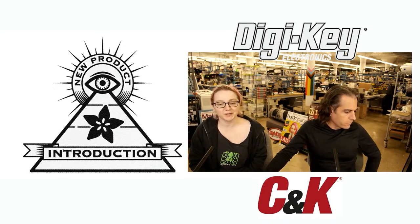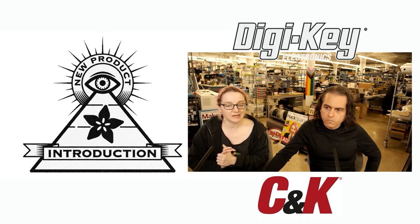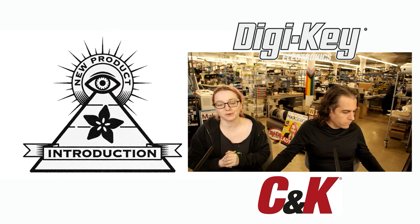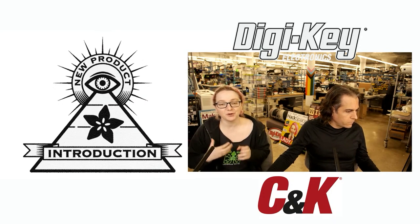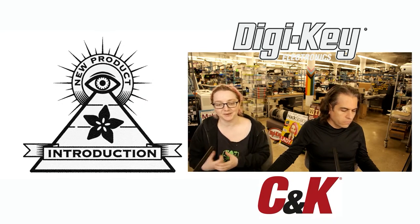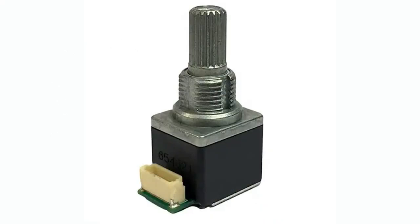I always love to show people how to make their products more reliable. One of the things about doing maker electronics is I get to work with a lot of low-cost components, which makes me very aware of what the limitations are of low-cost components and when you want to step it up and use something nicer. This week's product is a very beautiful optical encoder with a little JST-SH connector. It's a rotary encoder — there's a 16 and a 24 pulse per rotation version — and they use an optical sensor inside instead of a mechanical sensor.